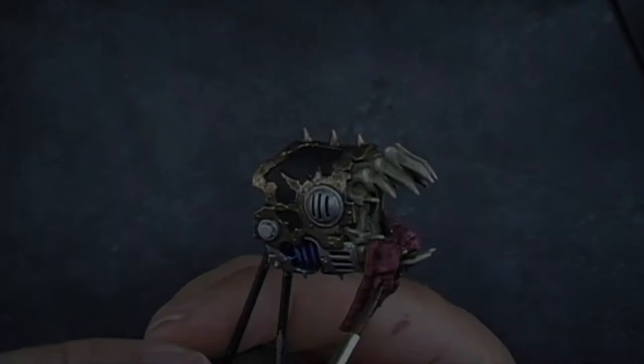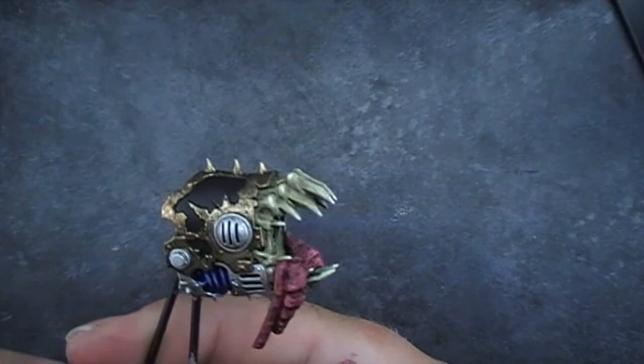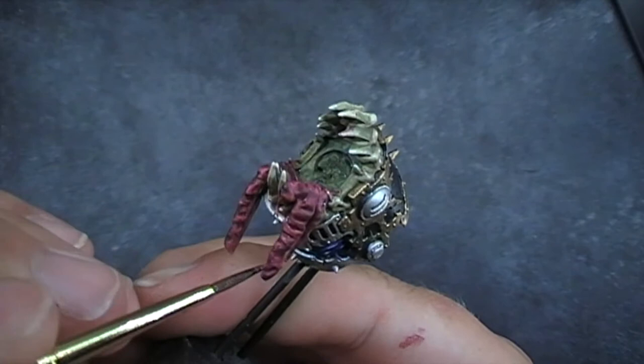We're going to do Drooky Violet and we're going to go into a couple of the folds and a couple of the recesses. This helps to give it a bruised organ effect, just to make it even more grim.